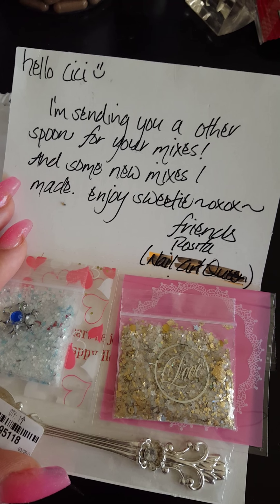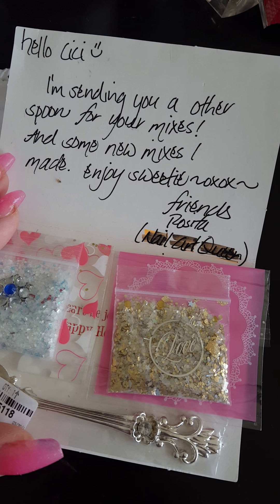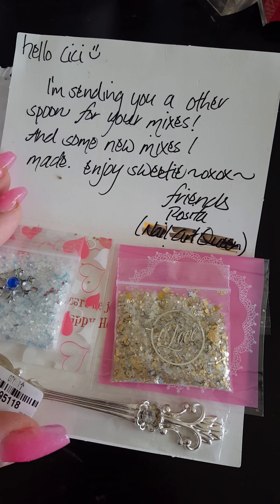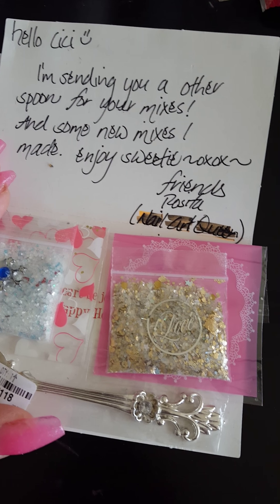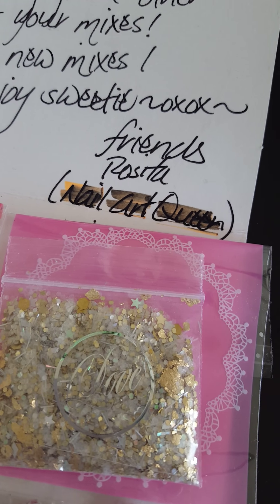And then you open it up and she says, 'Hello Cece, I'm sending you another spoon for your mixes and some new mixes I made. Enjoy sweetie, XOXO friends, Rosita.' And that's her YouTube channel, so go check her out if you haven't already.